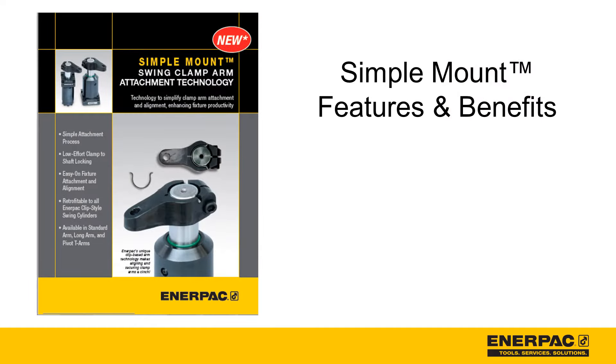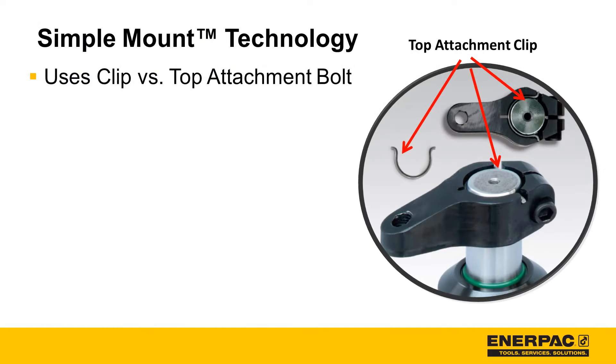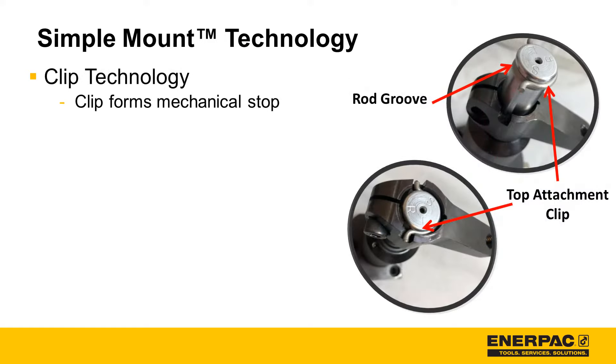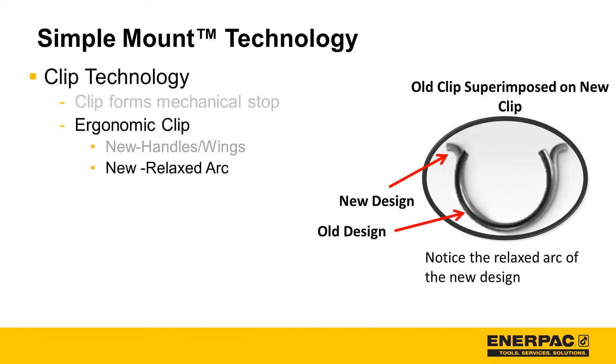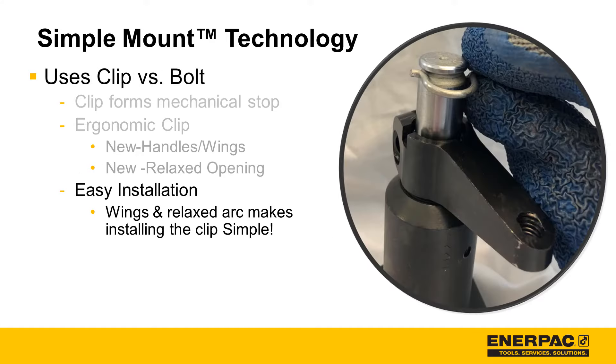Now let's review the features and benefits of simple mount. First, simple mount uses clip versus top attachment bolt technology. The clip forms an ingenious mechanical stop that prevents an arm from coming off the cylinder rod. The clip design has been ergonomically enhanced — our latest design adds wings and handles, making handling the clip simple, and relaxes the arc, drastically reducing the force required to install the clip. These two features make it very easy to attach the clip to the rod — a clear benefit.